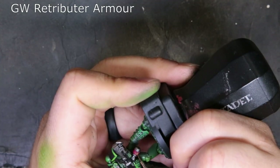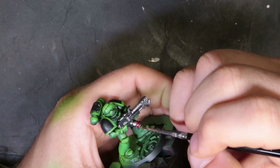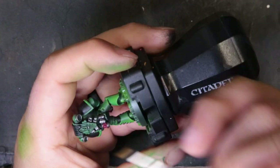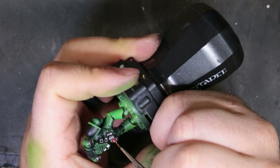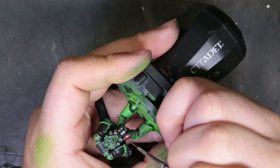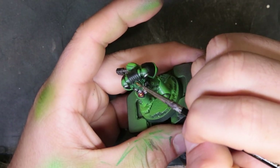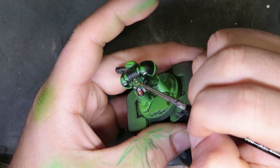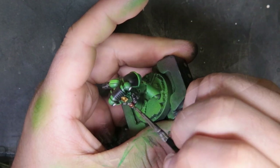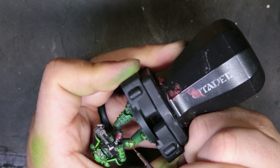For the gold bits around the model, we're moving to Retributor Armor. There's not too many to worry about — he has a skull and crossbones on the fuel canisters, a skull on his helmet, a couple of aquilas on his knee, and one on his chest. We're working with a detail brush since these are very small fiddly things. Thin your metallics down and do two thin coats because you want the paint to flow nicely from the brush to the model. I know people say don't thin your metallics, but scratch that — just apply two thin coats.